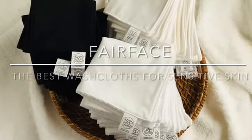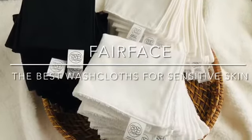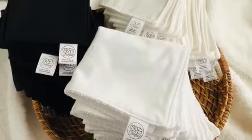If you want the best washcloths for sensitive skin, you've got to try Fairface washcloths! Welcome to our shop — come on in, take a look around. You've never felt anything so good against your skin.